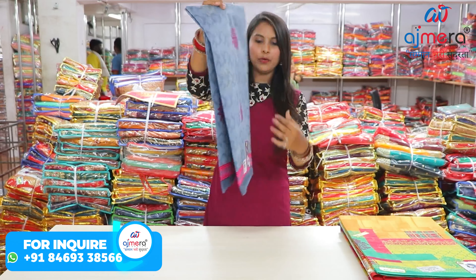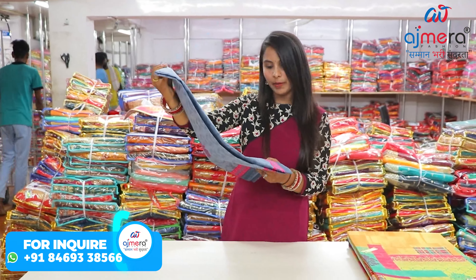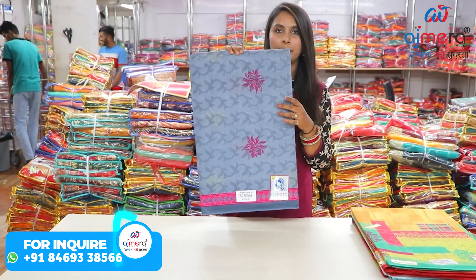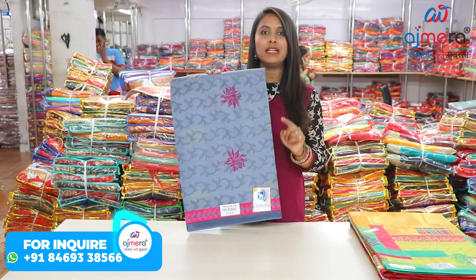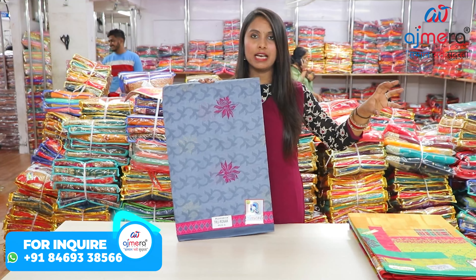As you can see these sarees — if I talk about this completely, this is a set of 5 pieces. If I talk about the catalog name, it is Rona. How many pieces come in the set is compulsory to take. Because in every batch, sometimes it is 5, sometimes 10, sometimes 12.